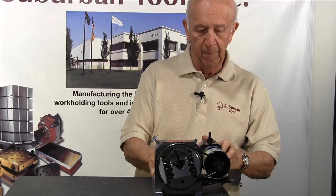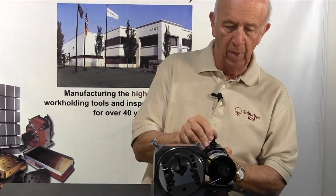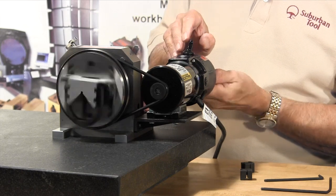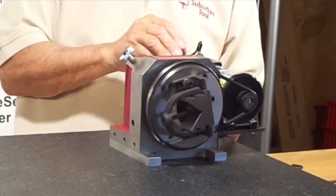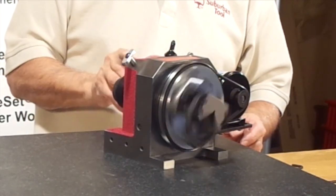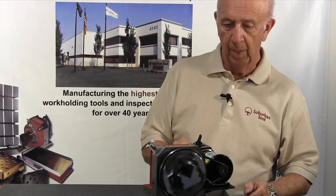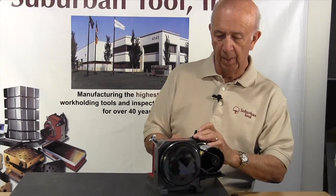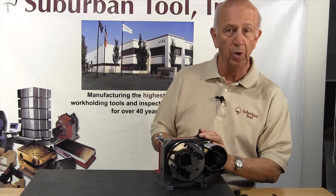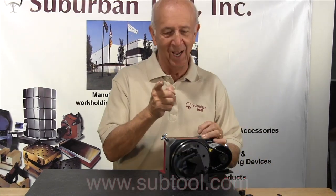We have a three-position switch: off, forward, and reverse. We also have variable speed — so if you need to go one RPM, you can do that, all the way up to high speed. That gives you an idea of how you can power your Master Grind. And remember, it works with a sine set. Thanks for watching.